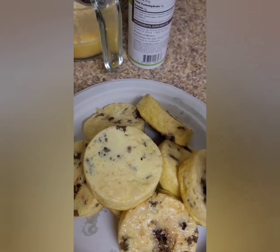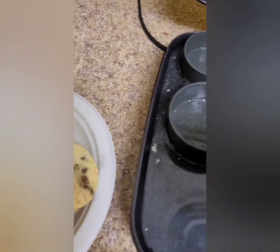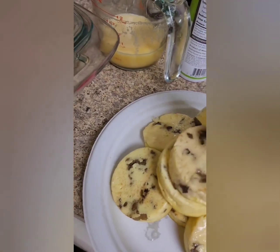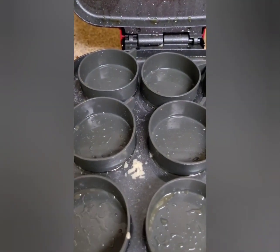So just basically taking them out. I'm gonna put them in a freezer bag and freeze them when they cool down. I think I'll eat the first one right there.